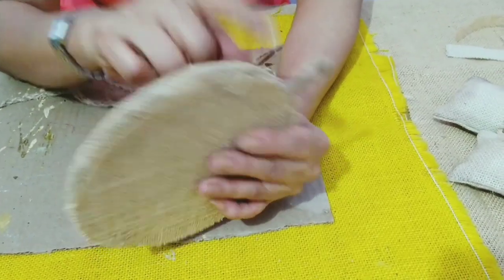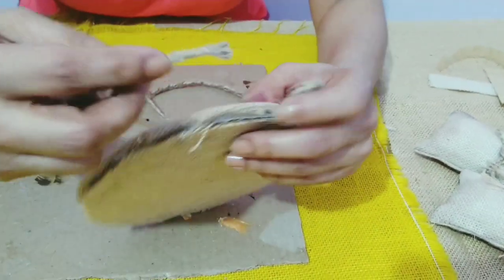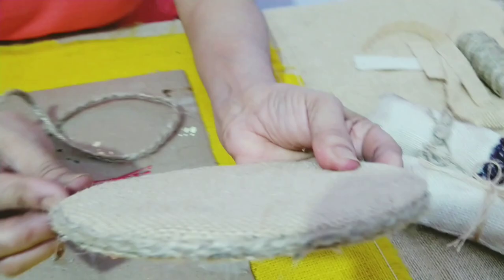Now, to cover this gap, I'll use the same plaid I made with the jute twine and I'll put it all round with my hot glue gun.